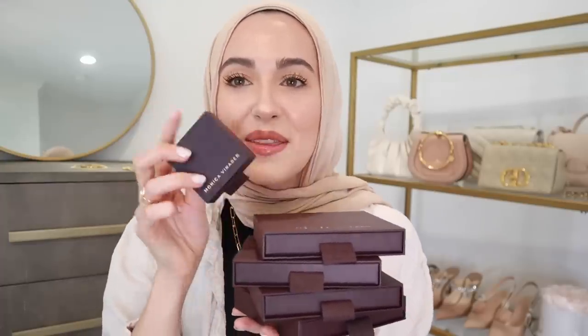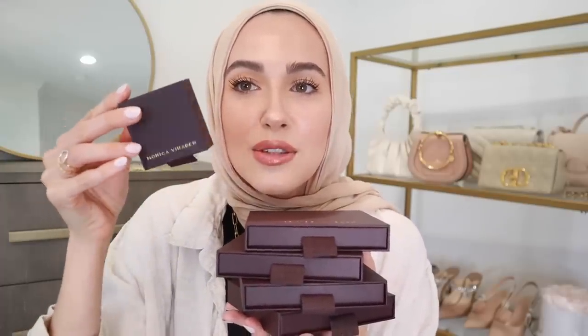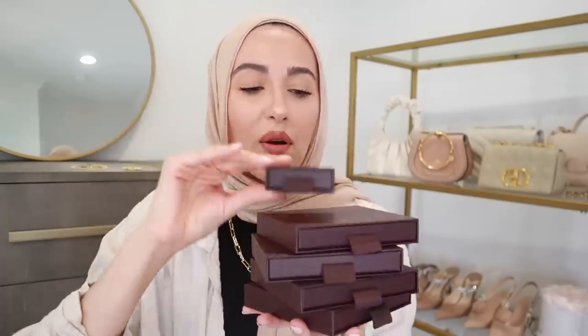I'm so excited to be working with Monica Vinadier. In today's video, I'm going to share with you guys all the beautiful pieces they sent over and how I style them. I screamed whenever I opened up this package — their packaging is so luxurious and beautiful, and I've just been a Monica Vinadier fan for so many years. Whenever I saw how many pieces I got, we're about to get into it.